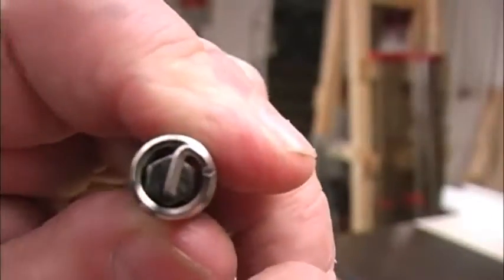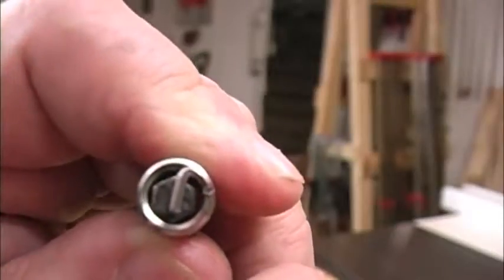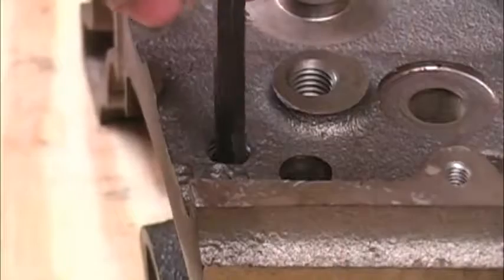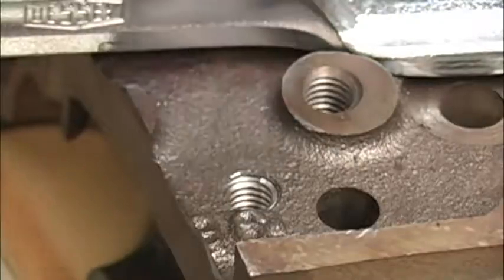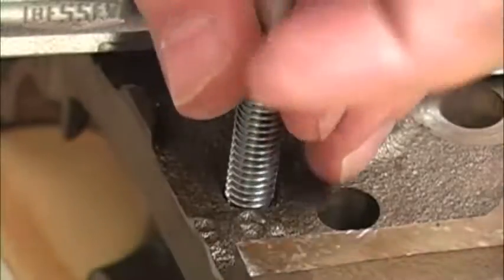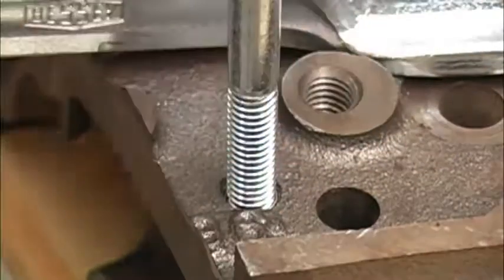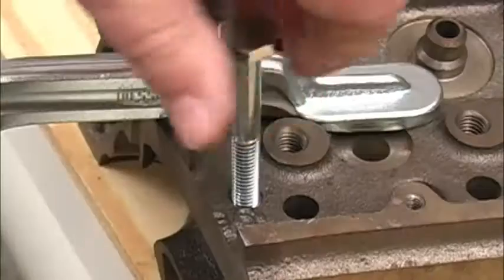Remember that little notch next to the tang? That's how we get rid of the tang if we have a through bolt, or we need to stack the inserts for a long threaded hole. I just set a good size hex key down the hole, set it on the tang, wrap it with the hammer, and it's gone. After knocking off that tang, we can thread one bolt through one insert, or stack inserts in a deep hole to really grab a long bolt. Knowing how to safely repair threads can save you a lot of money, a lot of time, and a lot of frustration.